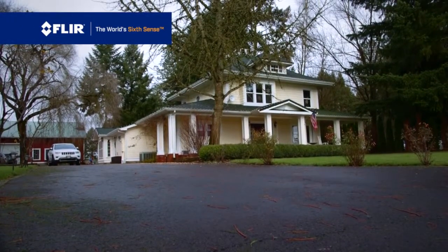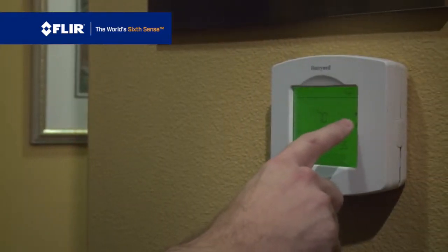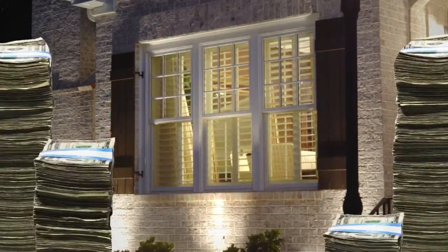Is your utility bill higher than usual? Do you have to crank up the heat or the AC to stay comfortable? If so, you might as well throw cash out the window. How about a better way to save money around the house?